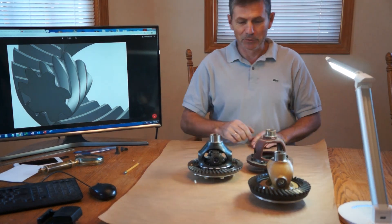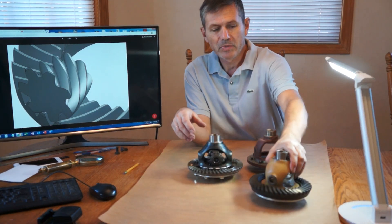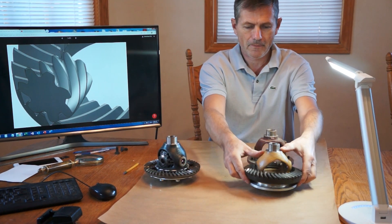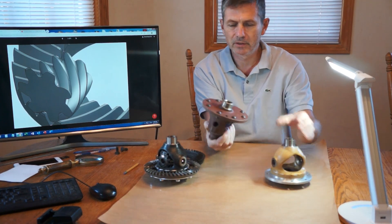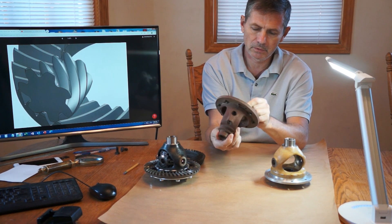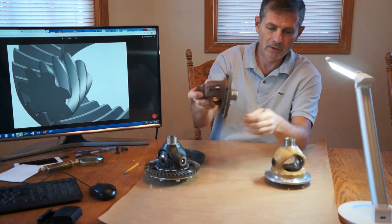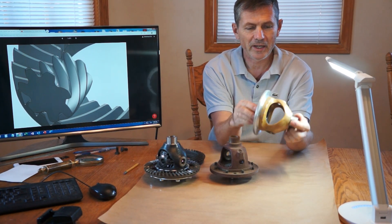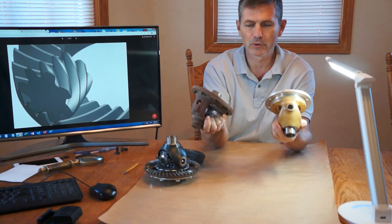Hello, this is Stepan Lunin again. I want to show you something: a composite differential housing. This is an original cast iron differential housing for a Cherokee, and this is a composite lightweight, low-cost version of it.